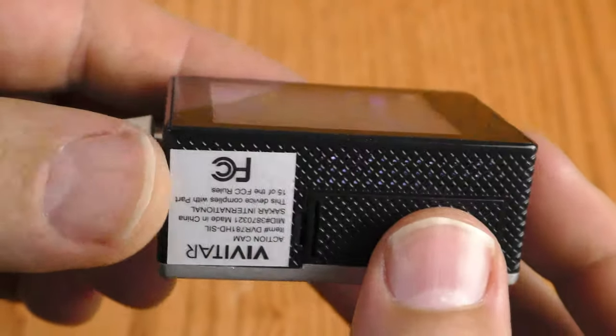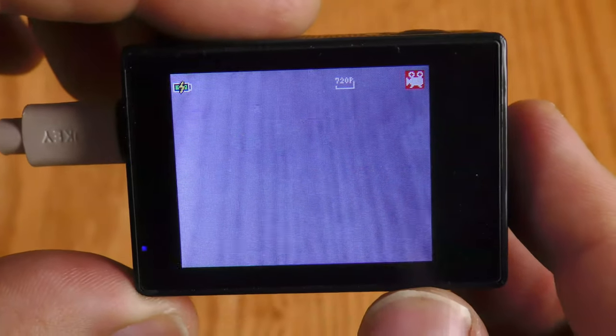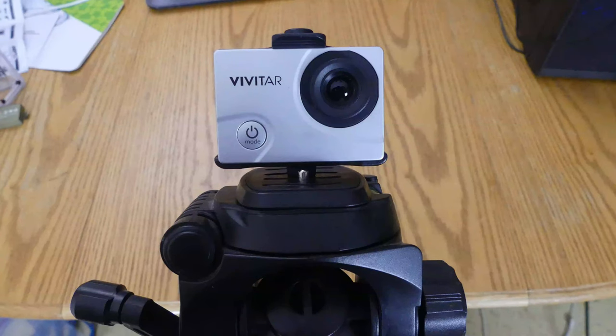There is no quarter-inch 20 mount on here, but I'll figure out some way to mount this to a tripod. Now you're watching and listening to me through the Vivitar action cam, and I had to place it rather far away from me. Most action cams have a wide field of view, but this Vivitar has a very narrow field of view, so I had to place it further away and it still looks pretty tight on my face. I found zero zoom controls, and there is no control over the lens angle — you are stuck with this narrow field of view.